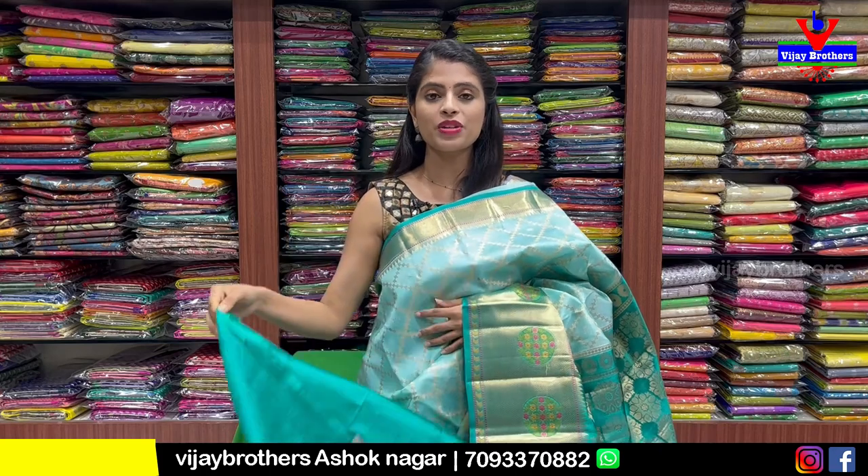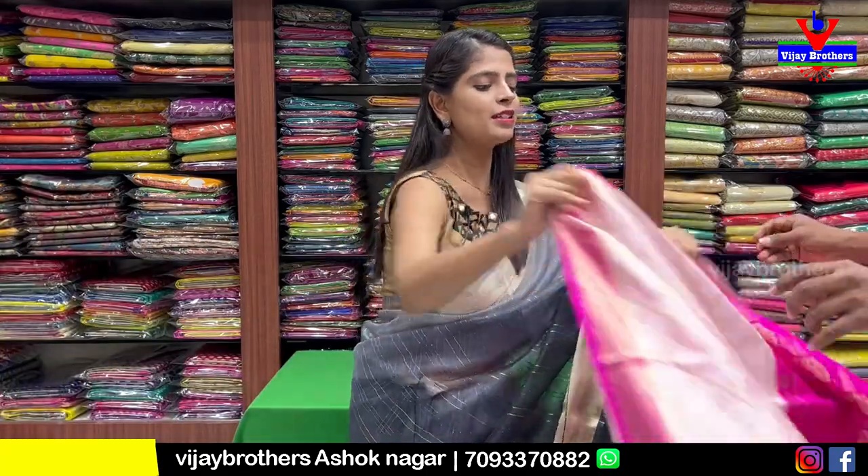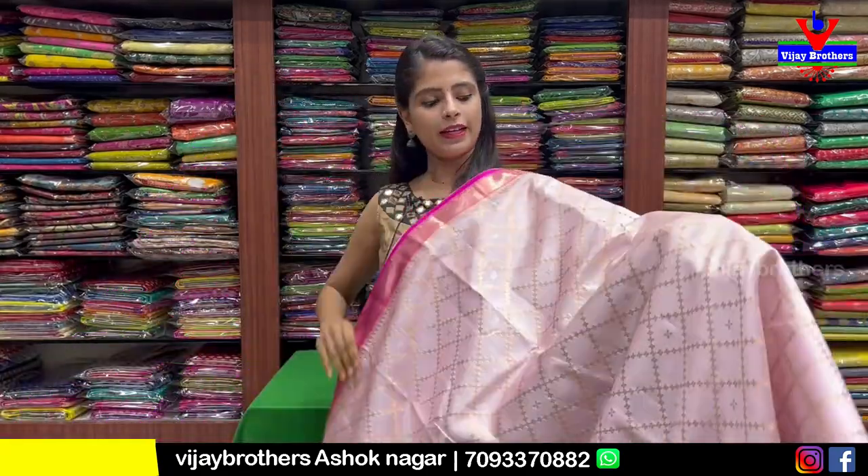Price is ₹6,500, as shown here. I am going to show you colors in this. I am going to show you the next color — light pink and dark pink combination, same pattern.